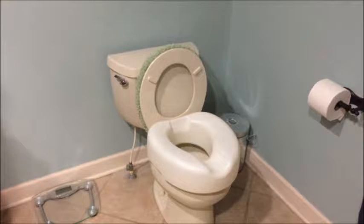The raised toilet seat can be added to a toilet in order to increase its height. Increasing this height can make it safer and easier to get on and off the toilet.